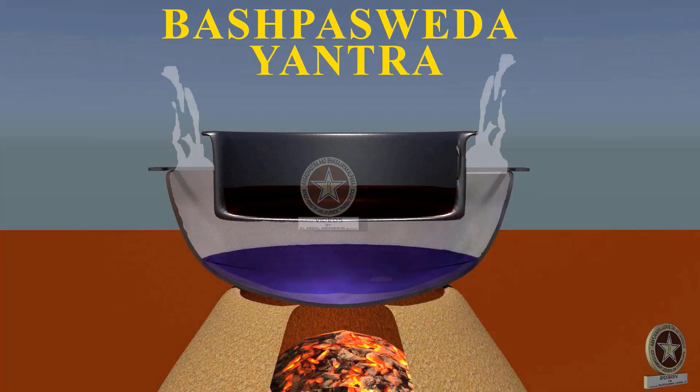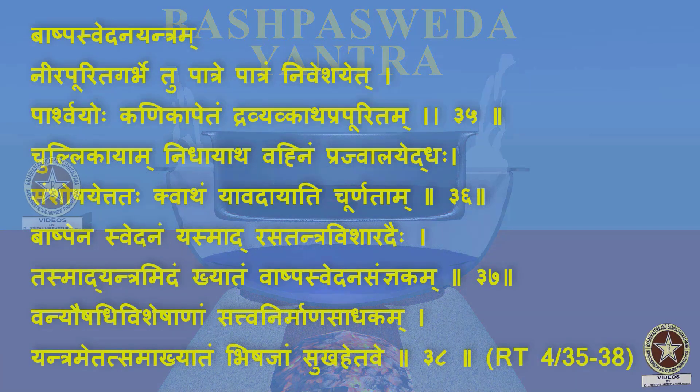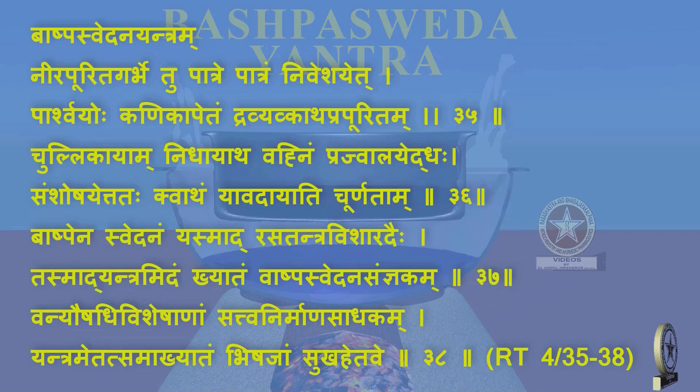Now we shall begin with Bhashpa Svedhana Yantra. Reference: Rasa Karangini Chapter 4, Shloka 35-38 — Nirapurita Garbhetu Patre Patream Niveshayet, Parshvayohokalikapetam, Dravya Kvathaprapuritam, Chulikayam Nidhaya Atha, Vannhim Prajwalayet Adah, Samshoshayet Tathah Kvatham, Yavad Ayati Churnitam, Bhashpena Svedhana Svedhanam Yasmat, Rasatantram Visharadaihi, Tasmat Yantram Idham Khyatam Bhashpa Svedhana Yantram, Vanya Aushadhi Visheshena Sattva Nirmana Sathakam, Yantram Yetat Samakhyatam Vishajam Sukahetave.